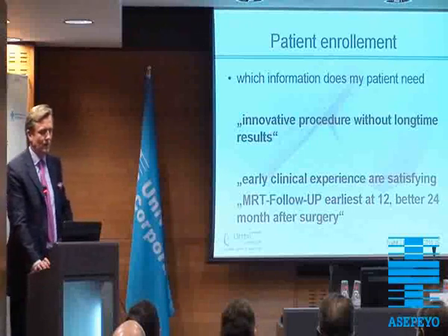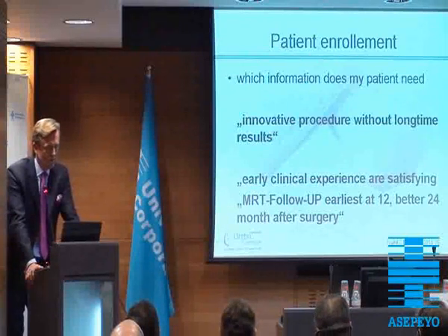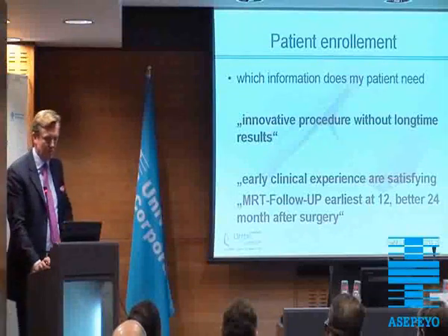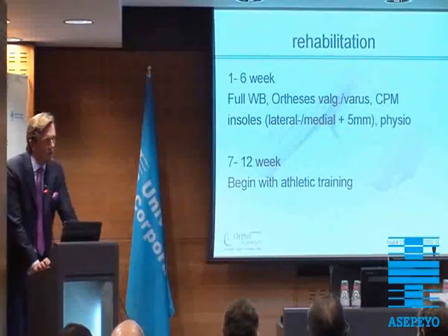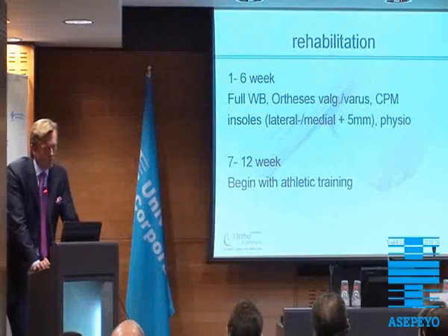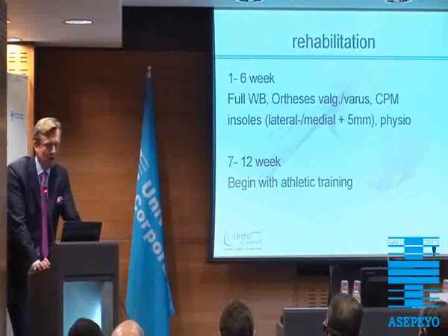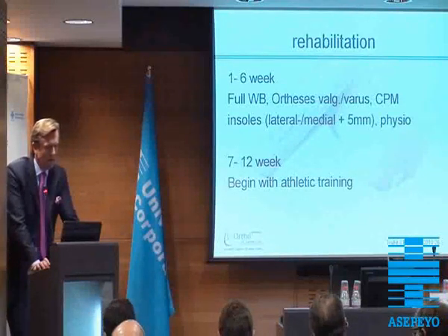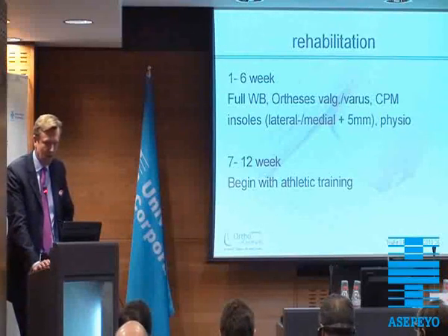Using such a new method, you have to be aware of what information the patient has to know. It's an innovative procedure without long-term results — that's what every patient is told. We have early clinical experience. This is satisfying in the MRI follow-up, which should be earliest at 12, but better at 24 months and after 30 months. The rehabilitation program is short. We have full weight-bearing as soon as the patient accepts it in regards to the pain, and that takes weeks 1 to 6. We use orthotics and off-loading depending on which compartment we were treating. We use CPM. Already in weeks 7 to 12, we begin with athletic-specific training for sports, and after 3 months normally the patient will be able to return to sports.